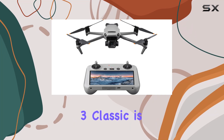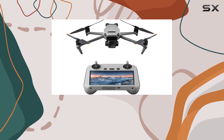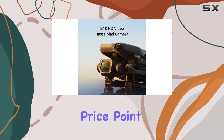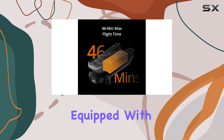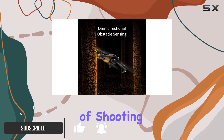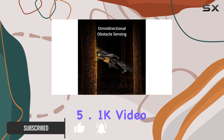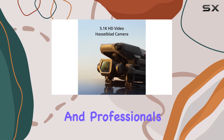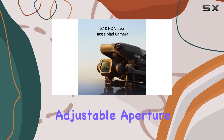The DJI Mavic 3 Classic is a remarkable addition to the drone market, offering top-tier features at a more accessible price point than its predecessors. Equipped with a stunning 20MP four-thirds sensor, this drone is capable of shooting breathtaking 5.1K video and 20MP stills, making it an ideal choice for enthusiasts and professionals alike.